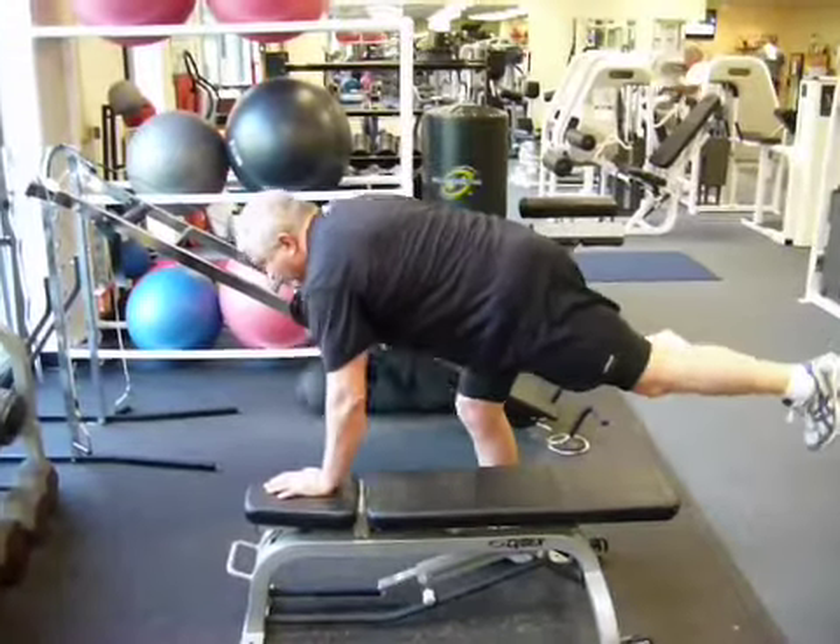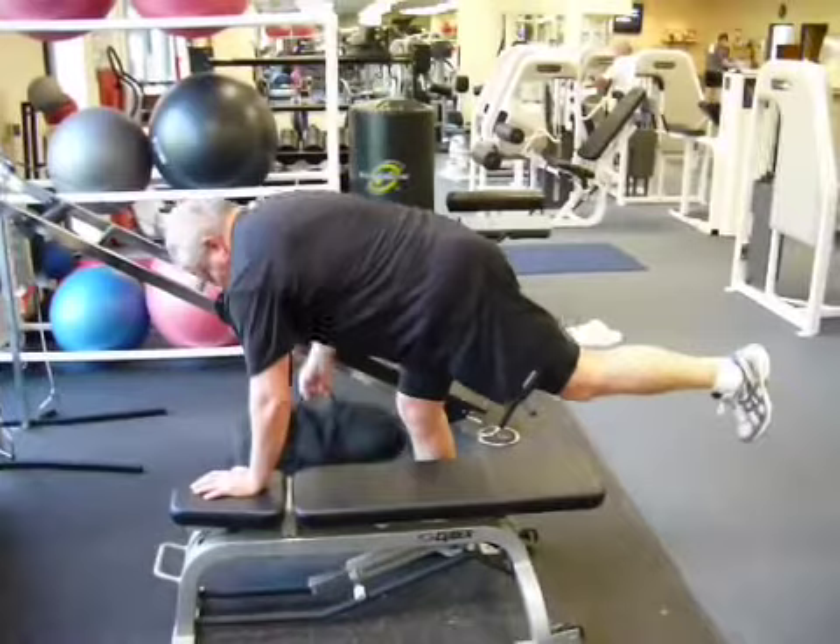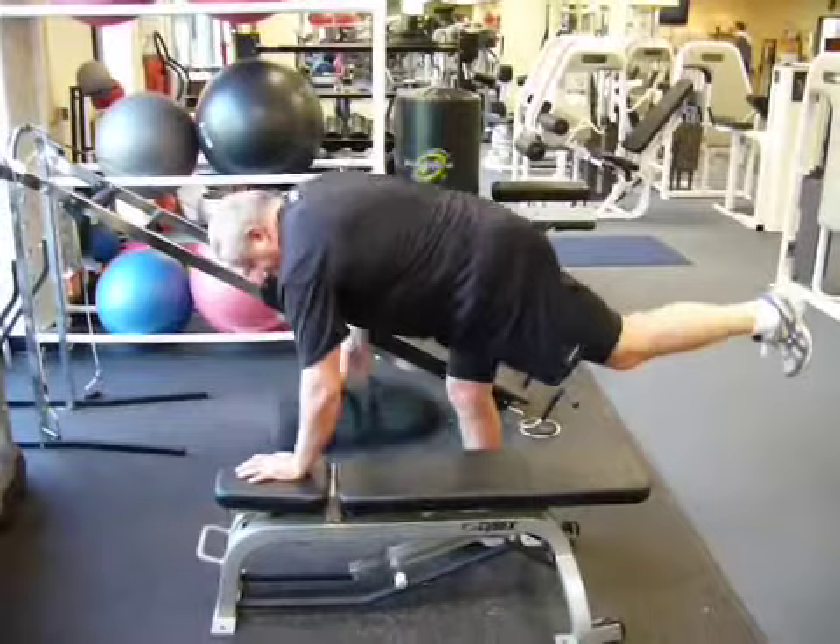All right, so now we got Mike doing sandbag rows, but you see the leg in the air. Keep that leg nice and straight so that glute's nice and tight. So he's got to stabilize through the glute, the abs, while he's pulling a 50-pound sandbag for 10 reps each side.